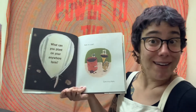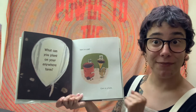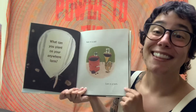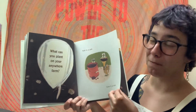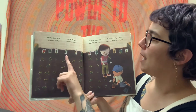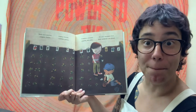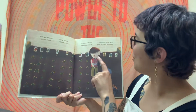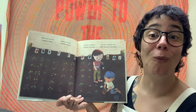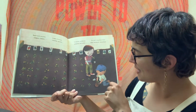Now, what can you plant on your Anywhere Farm? Kale in a pail? Corn in a horn? These are some silly rhyming ideas, but look, there's more: beets and zucchini, oregano and beans, jicama, broccoli, radishes and greens, tomatoes and potatoes, peppers and peas. On your Anywhere Farm, plant whatever you please. And look at the great work that they're doing planting these seedlings.